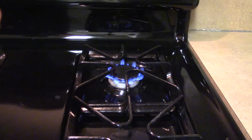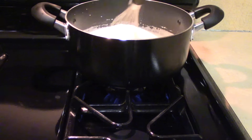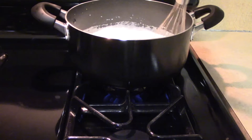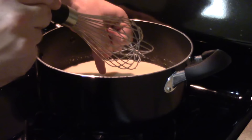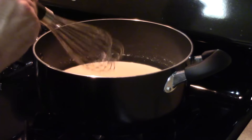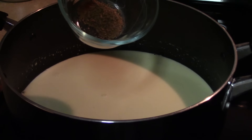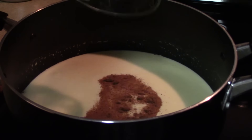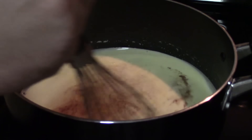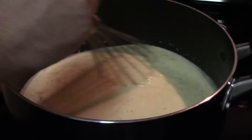Next, we'll let everything heat up over a medium flame. Once the mixture is piping hot to the touch, or closer to 175 degrees Fahrenheit, we'll go ahead and remove it from the stove. I'm going to add in the nutmeg while the mixture is still hot, making sure to stir often so that everything is evenly mixed.